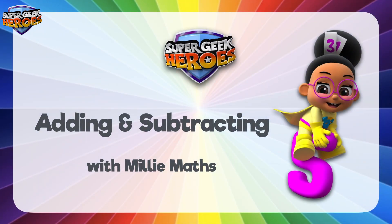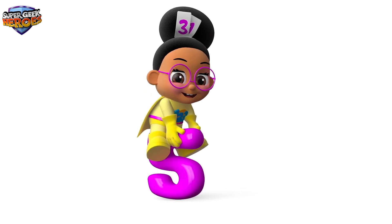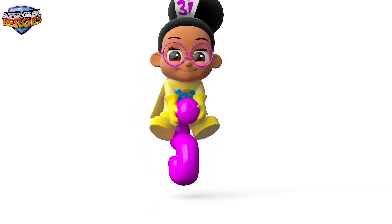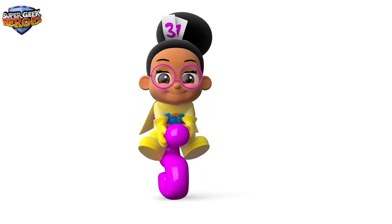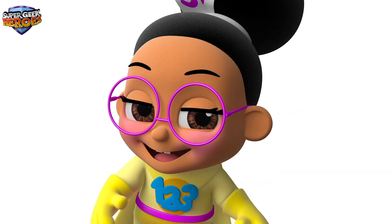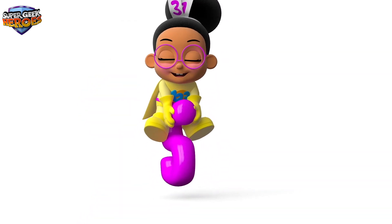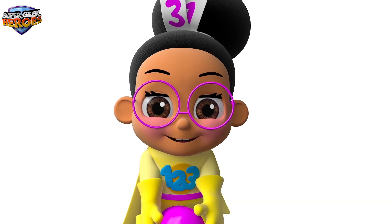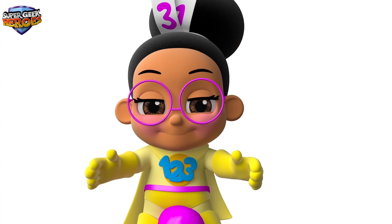This is what we're going to learn about today. Hi everyone, my name is Millie Mas and it's my turn. I'm a Super Geek Hero on a mission to learn. My super powers help me to learn about Mathematics. Today we're going to learn about addition and subtraction. I'm riding on my Super Space Hopper to have fun when learning about adding and subtracting numbers.